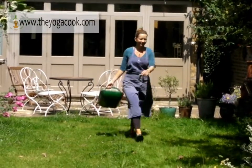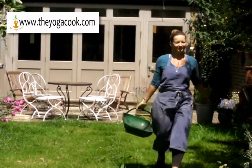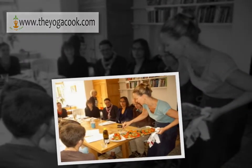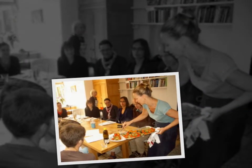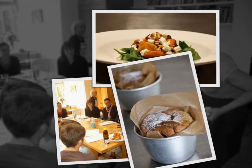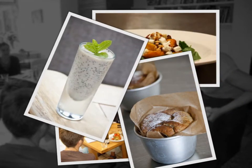Hello and welcome to the Yoga Cook Kitchen. My name is Louise Ramsden and thank you for watching this short video. In my kitchen workshops I will be sharing with you my knowledge and experience about cooking healthy food. Cooking with me will help you maximize energy levels, reduce digestive problems and maintain a healthy weight.